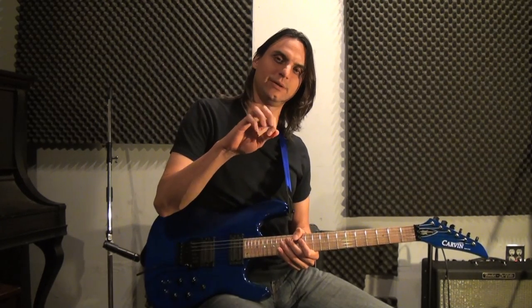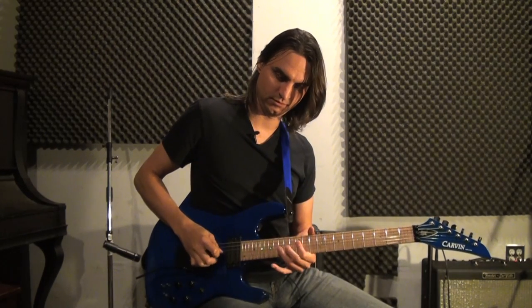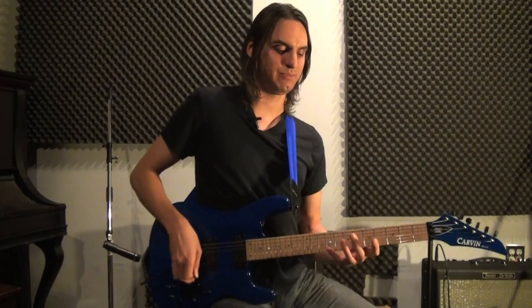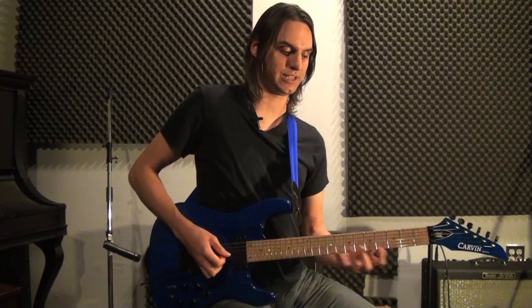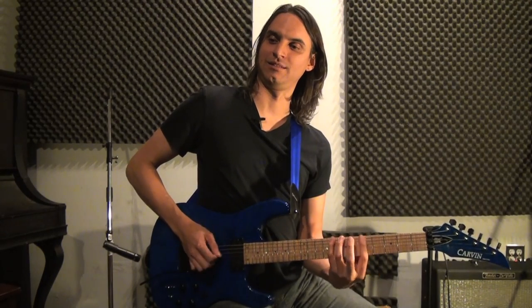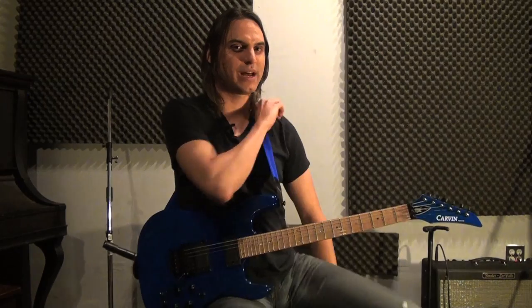Now Jason — what he would do is he would pluck this with his ring finger. Even in these big old scale runs, let's just say he's coming out of... He hides it rather well.